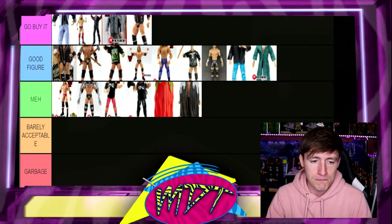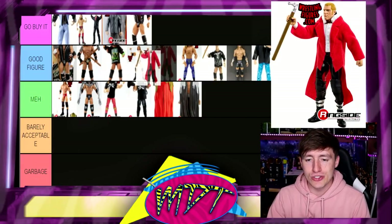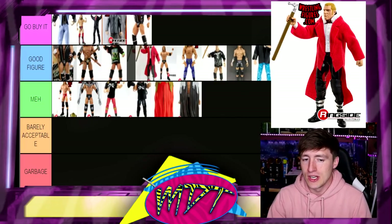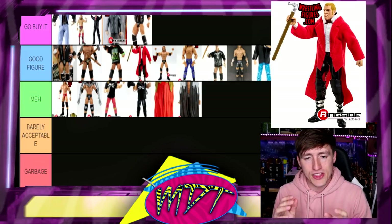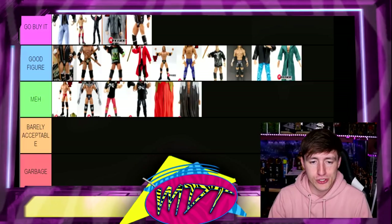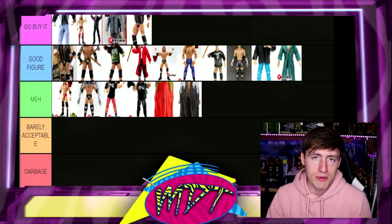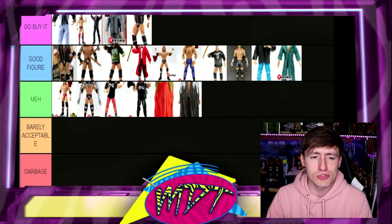Next up is Network Spotlight Triple H. This one's cool — you get your cloth robe, your cane, and the Hunter Hearst Helmsley gimmick. I think this is actually a really good figure for what it represents. If you're a hardcore Triple H fan I think it's a must-have in your collection, but I don't think it's Go Buy It worthy — it's really really good though. I think I own like five of them — don't judge me. I have like 60 Triple H Elites.